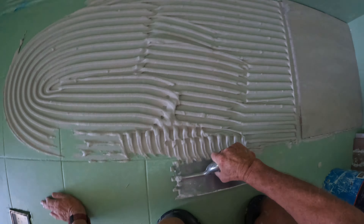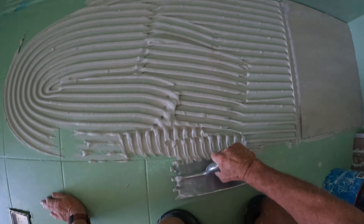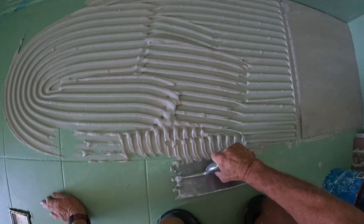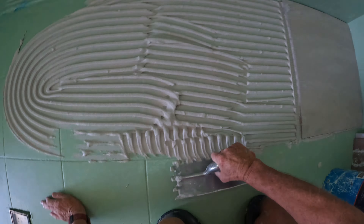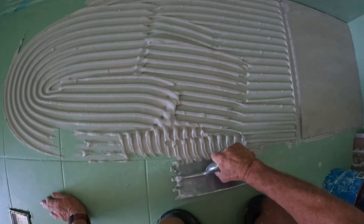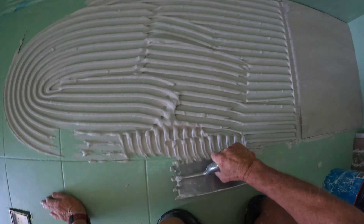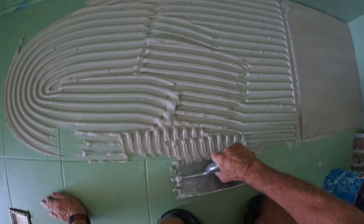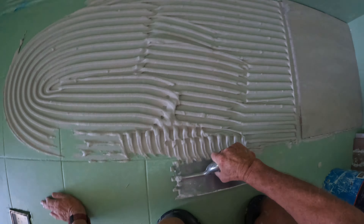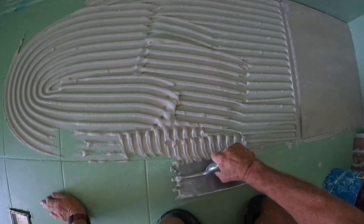I don't agree with dobbing tiles - these days there's no need to dob your tile anymore. A lot of contractors still do; they think it's faster, they think they're saving glue. Not really.